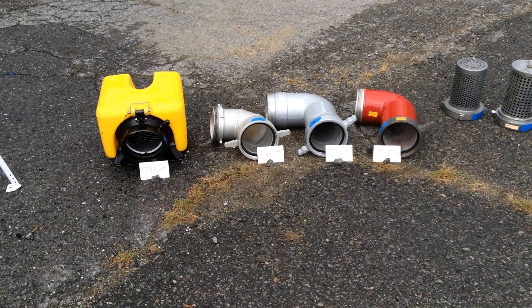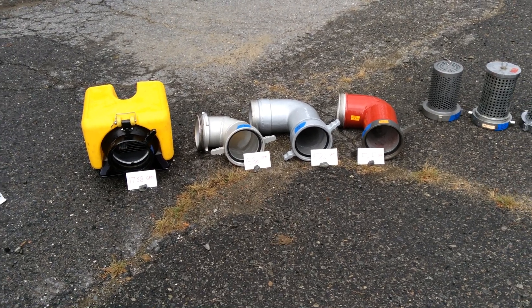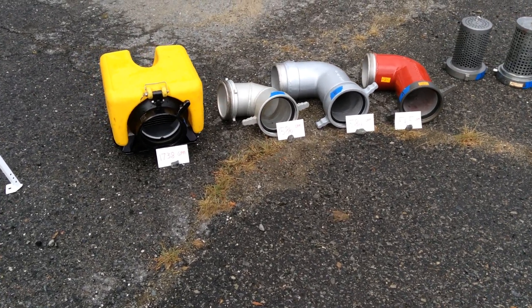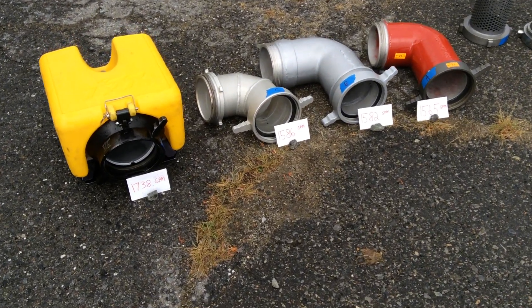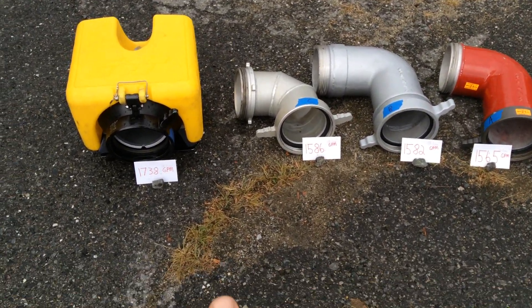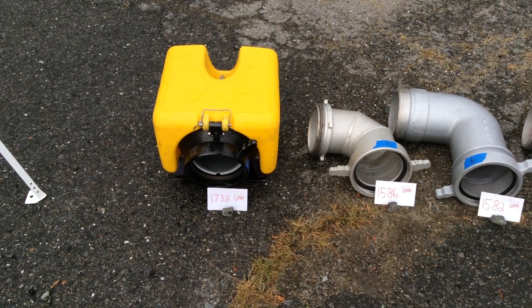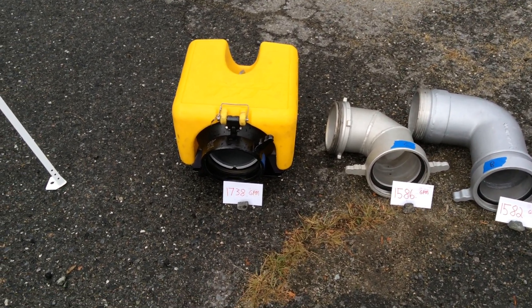So this is Huntington/Hunterton County again. It's our last comparison that we did, and those were the suction elbows. So we have four items shown. What we want to show is the strainer that we use — the TFT strainer at a low level with the float on it. We showed that in the video clip, the setup.